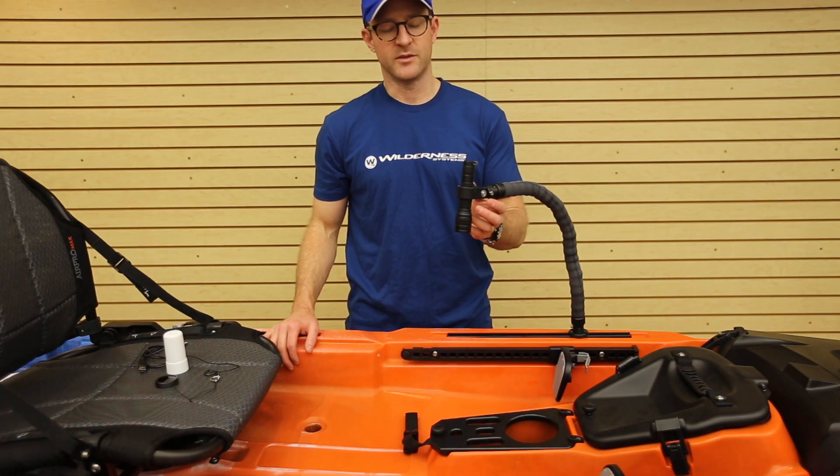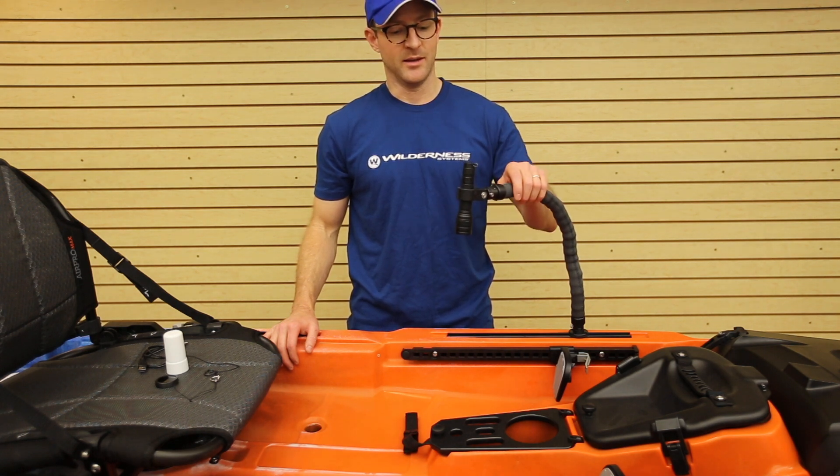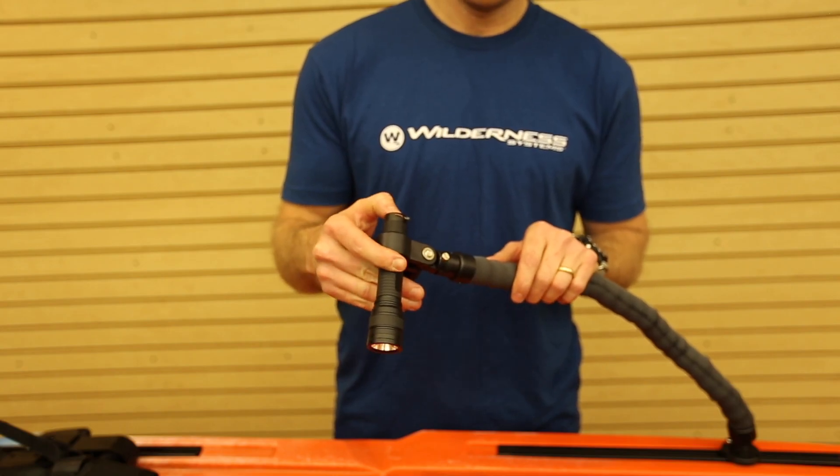The light is an extremely bright 1000 lumens, which is plenty of illumination for anything that you could possibly need out on the water. The light has three settings: bright, dim, and strobe.